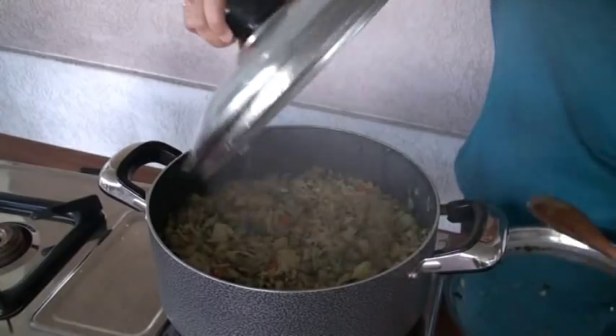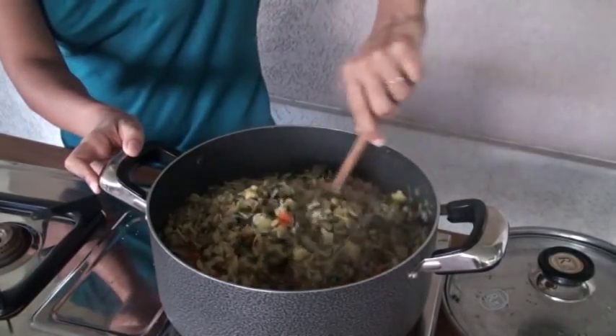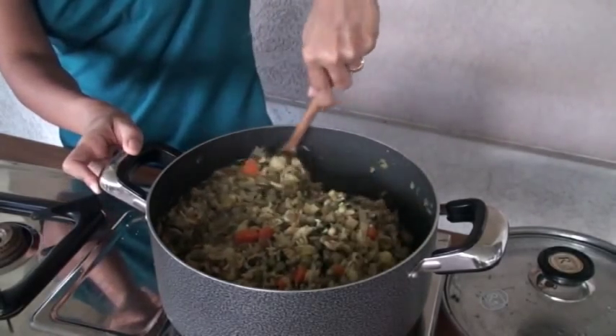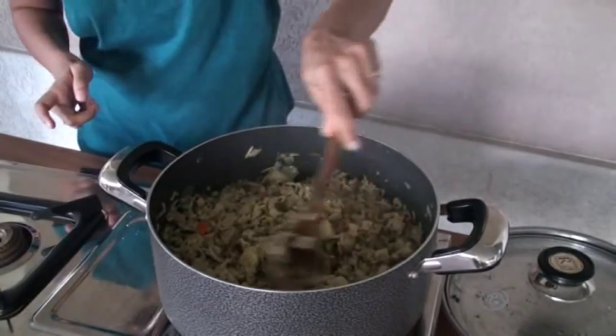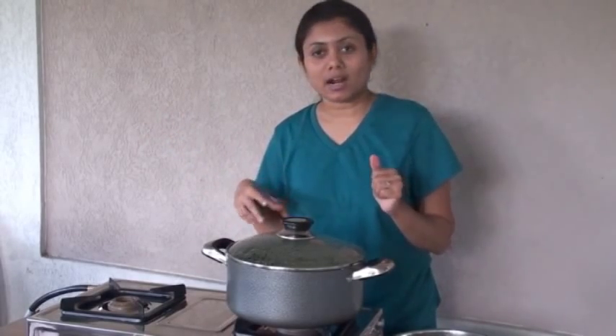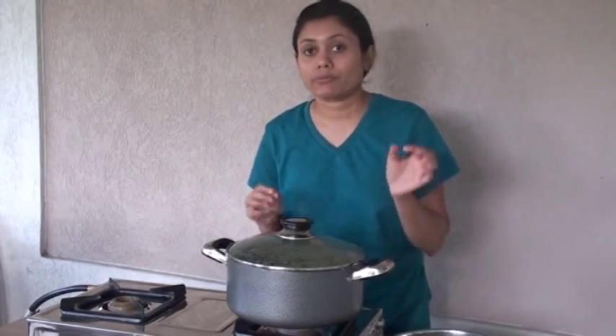Let's check on the khichuri again. You can see there's no water left now. The rice looks perfectly cooked, so this khichuri is ready — it's done. It's about to get dark, so it's dinner time already. On top, I'm going to garnish with coconut and finely chopped fresh cilantro, dhania.